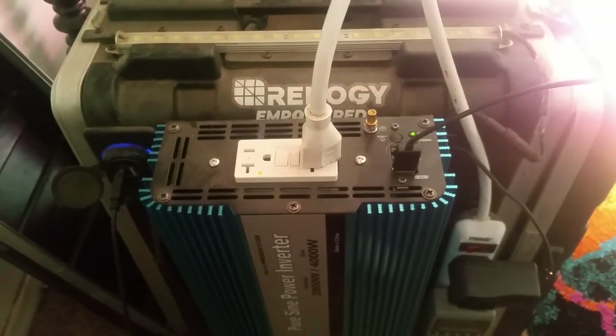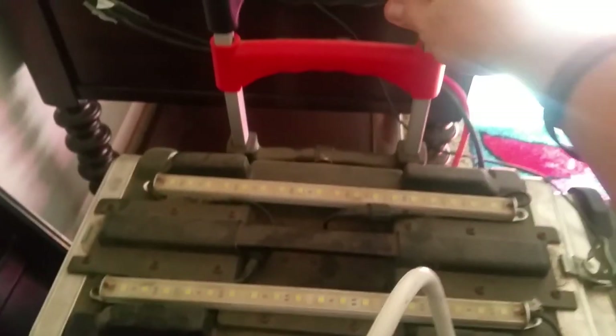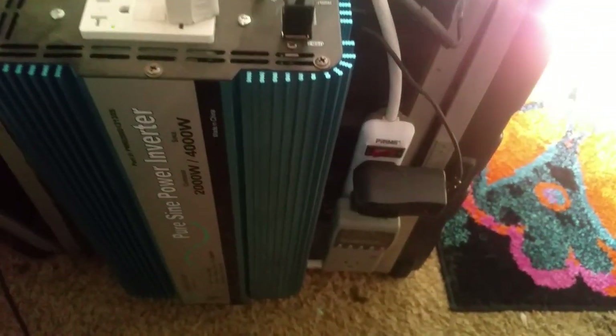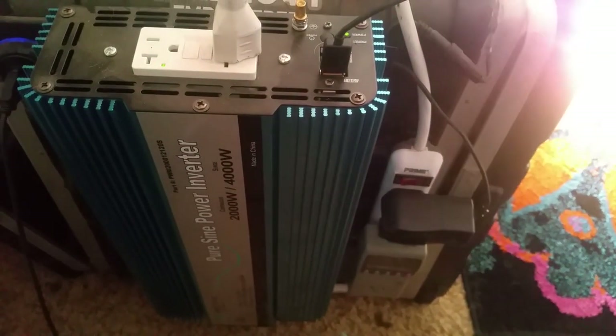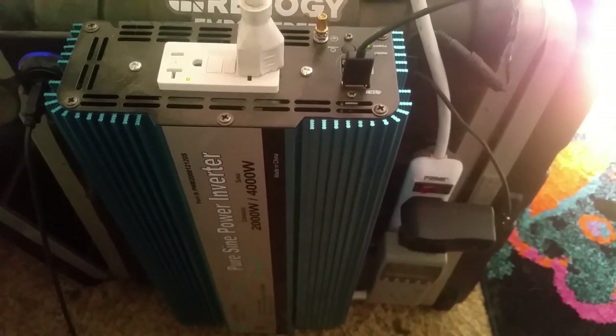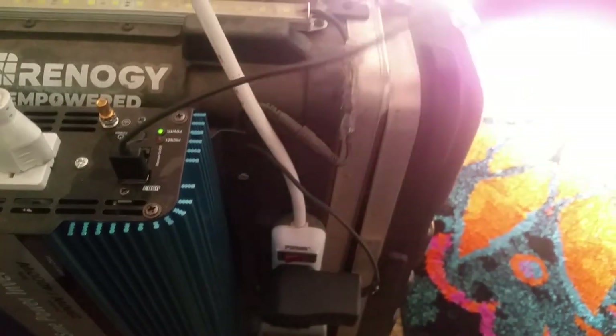I bought this case off eBay — just a hard Pelican case, I think for about 40 bucks. The sides come off, which I like, and I put wheels on it so it's portable. You don't have to use a case; you could put it in a toolbox or just mount everything on a piece of 2x4 or plywood. I use the case to make it more portable.